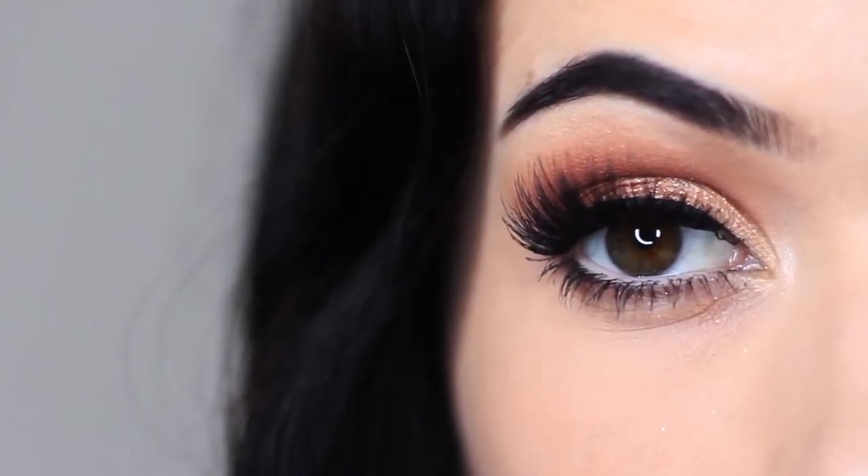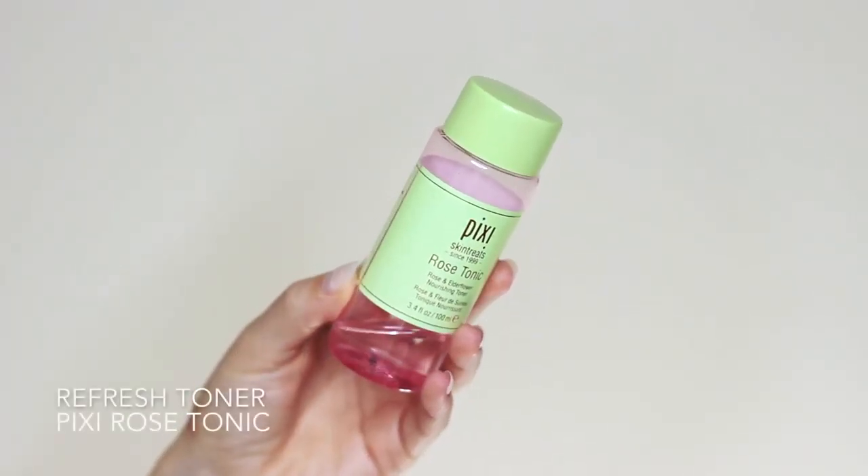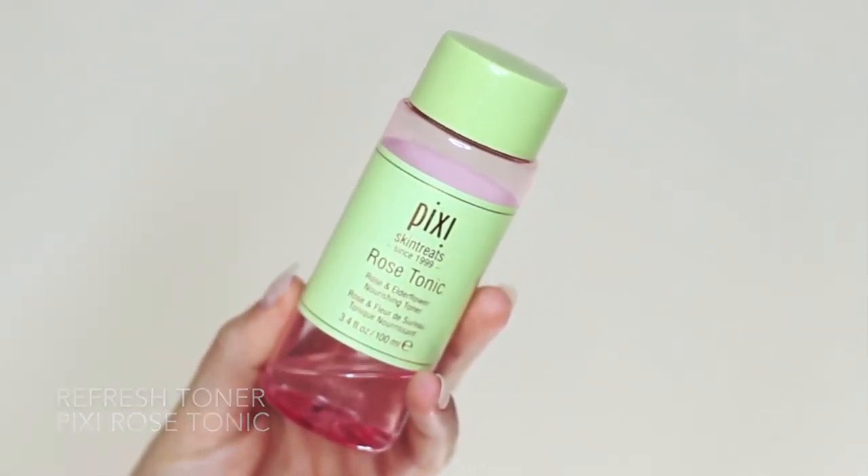Then just repeat this process on the other eye and we're going to move on to the face. The first thing I like to do is refresh my skin using a hydrating spray and a toner. I just cover up my eyes a little bit and spray the mist all over — it just really feels refreshed. This toner is one of my favorites for refreshing my skin; it always makes my makeup last longer and go on better.